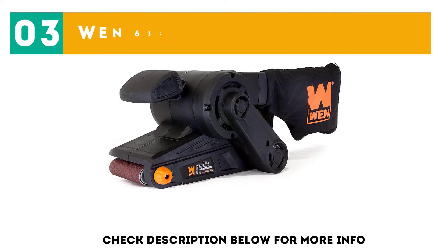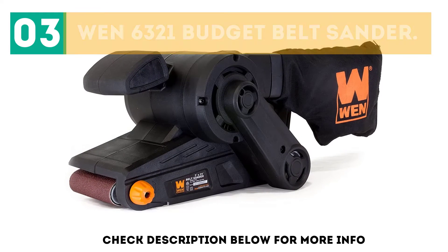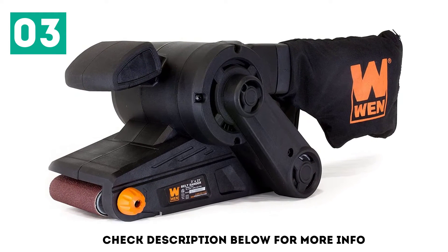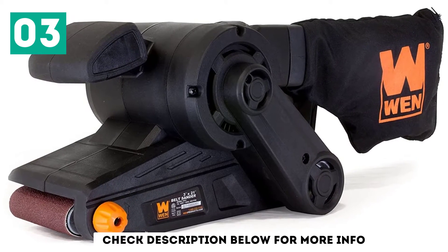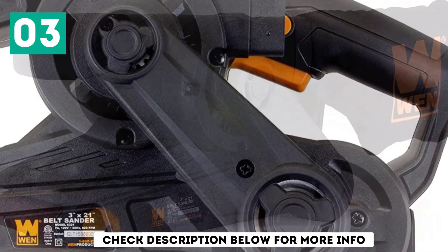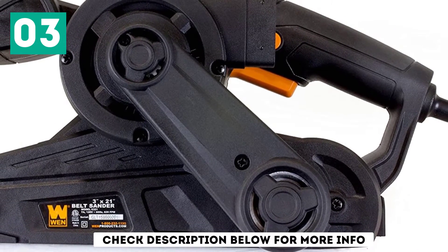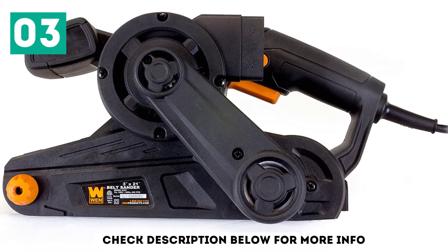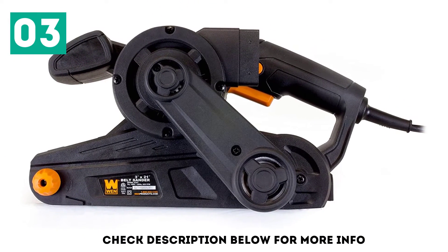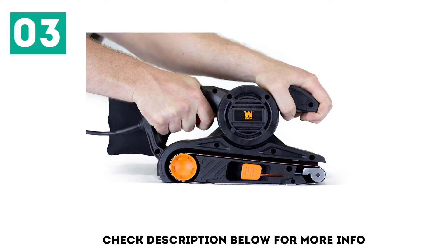At number three: the WEN 6321 Budget Belt Sander. The WEN 6321 Heavy Duty Belt Sander is a great DIY machine for use around the home and workshop. Its powerful 7-amp motor turns the belt at a speed of 820 feet per minute, making it ideal for stripping paint, deep-ring, and beveling edges. The extended front roller allows for easy reach into snug corners, while keeping your hands and the body of the sander out of the way.